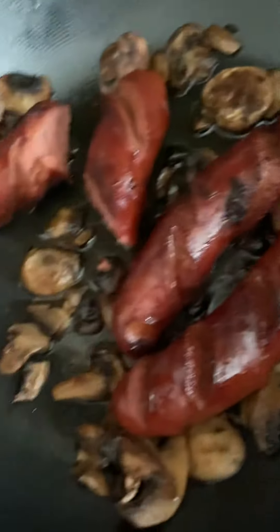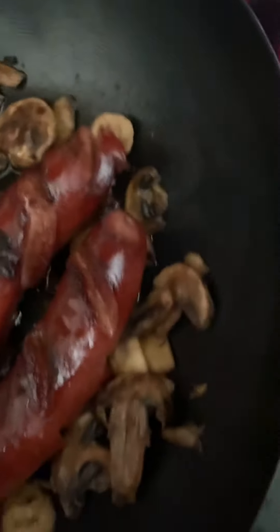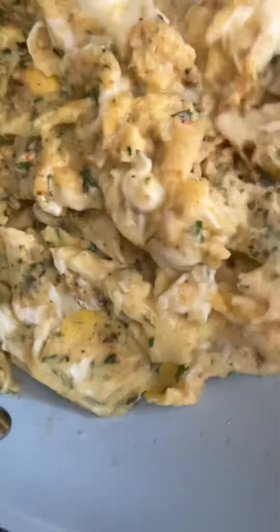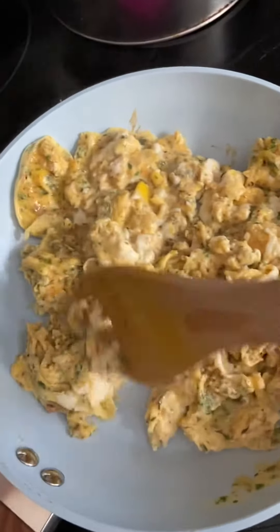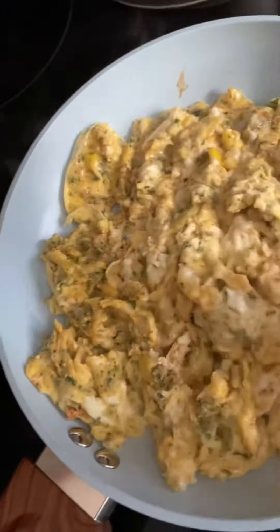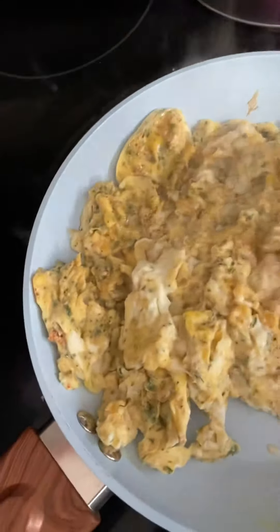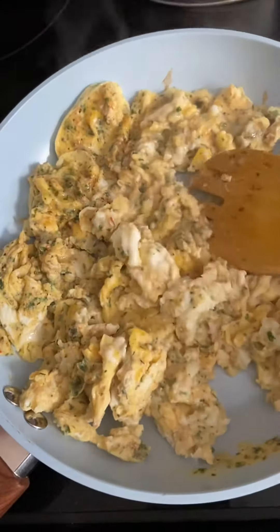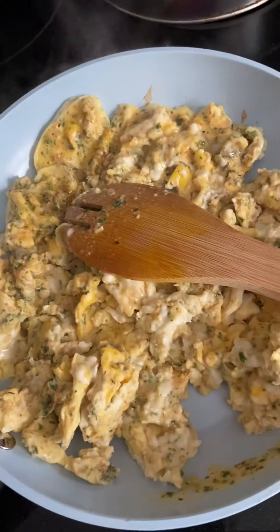Got the sautéed sausages — pork sausages and mushrooms — over here, nice and ready and done. And the eggs are just about done too. Everything's almost done, so I gotta run. Bye-bye for now y'all, gotta go, gotta get my energy. Bye-bye!